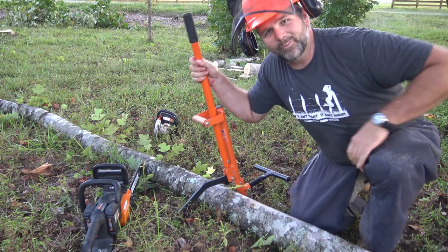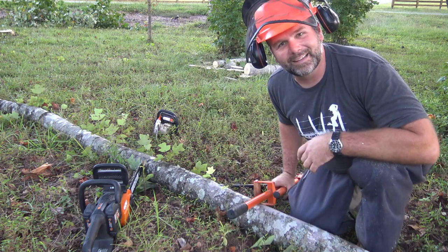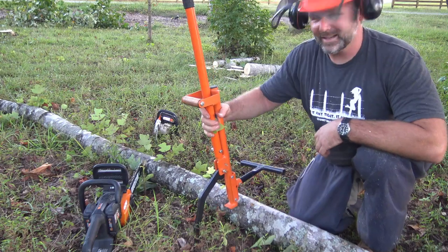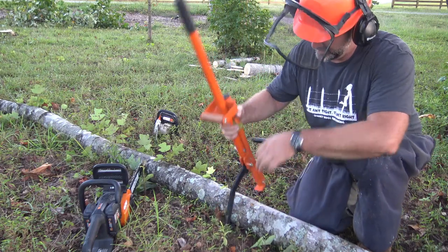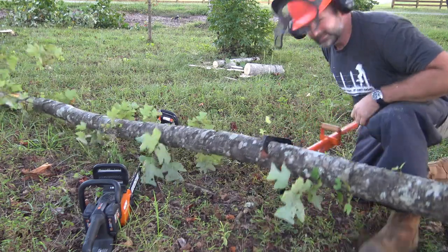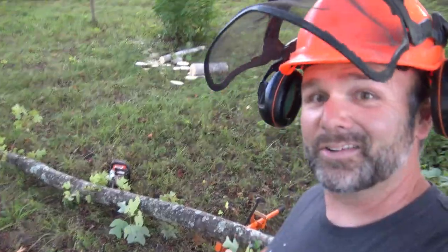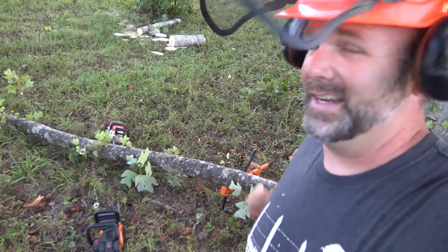Why do we have a cant hook when we're working with little bitty stuff? Because it's not just a cant hook — it's a cant hook and a timber jack. Protect your investment, throw your log up out of the dirt, and start cutting. That critter's called the Log Ox. I'll post the link in the video description.